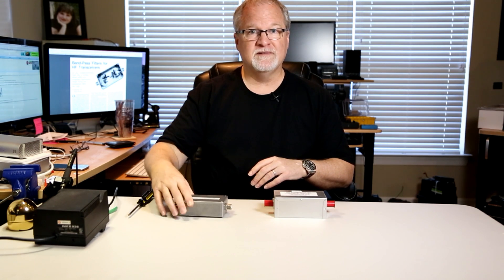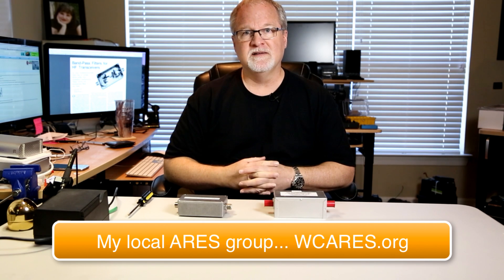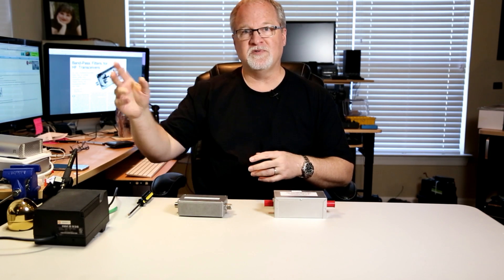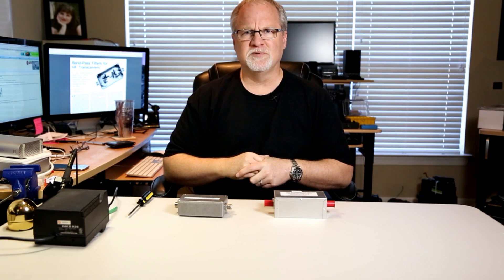Last year at Field Day, the wcares.org group that I belong to, we had four or five stations running. And even though we're working different bands, whenever somebody would transmit, you would hear some monkey chatter or some clicking. And it was really annoying.